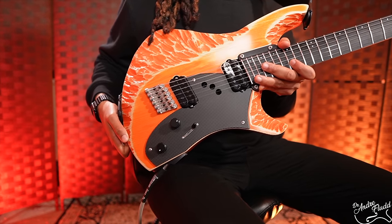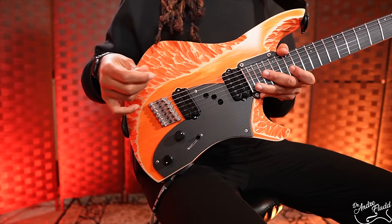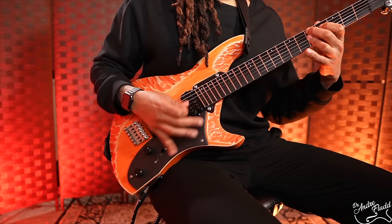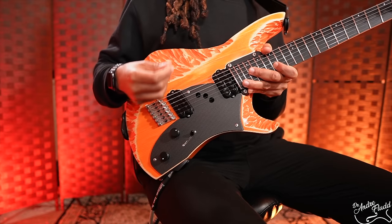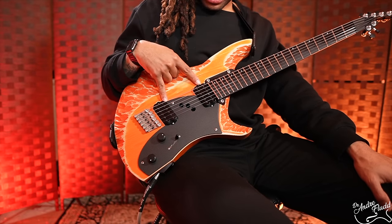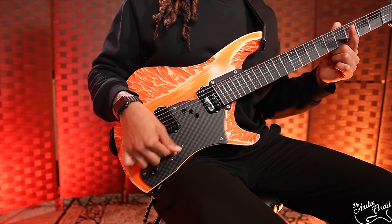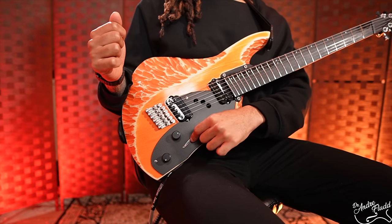For electronics, we have the carbon fiber pickguard, which also features three holes between the two humbucker pickups. I really feel these holes contribute to the instrument's acoustic loudness and also add some warmth — almost like a semi-hollow quality. The pickups are the Polymath model by Bare Knuckle. We have a volume knob, tone knob, and a 10-way switch. The top bank of the switch gives various humbucker tones and combined tones, and when you flip it down you access a second bank of single coil tones.